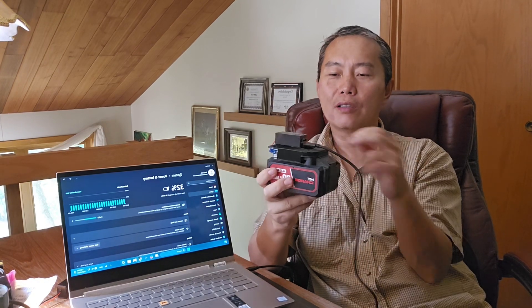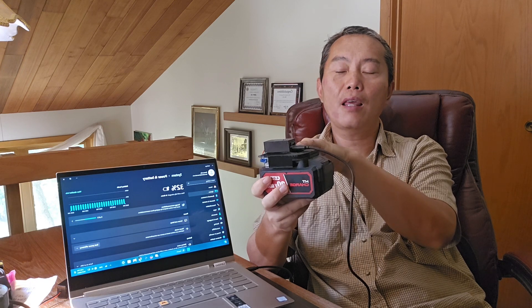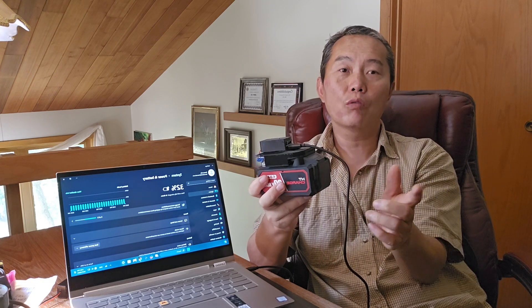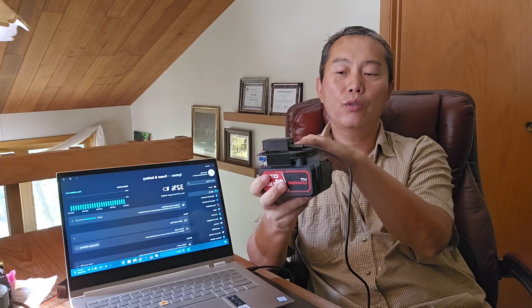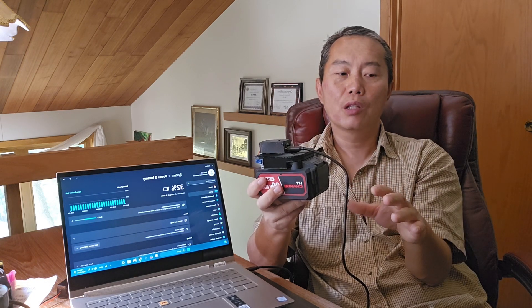One more thing about this charger: USB-A is regular 5 volts, so whenever you use the USB-A port on this charger, the output is 5 volts.